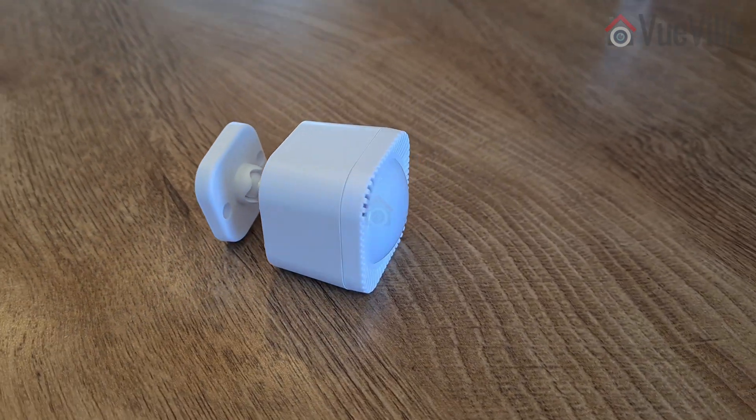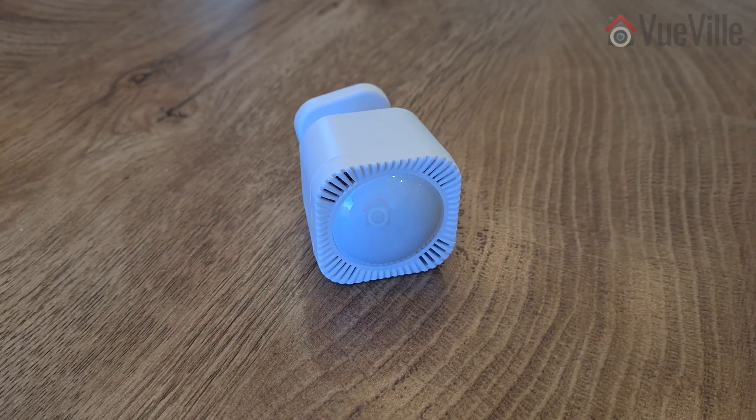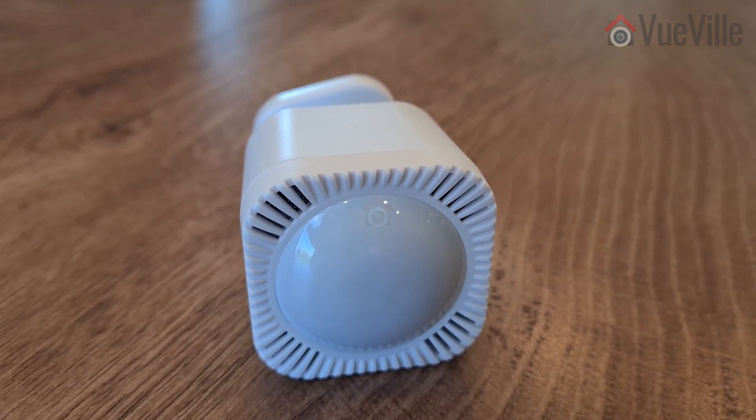That's where the small but very capable multi-sensor from Aotech comes in. It's called the Aotech Multi-Sensor 7, and thanks to Aotech for providing this retail sample for our review. As always, all opinions are our own.